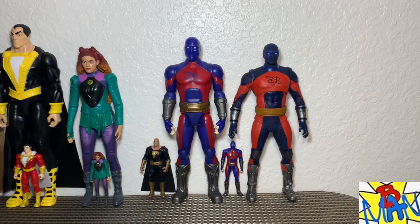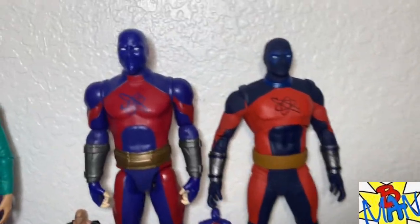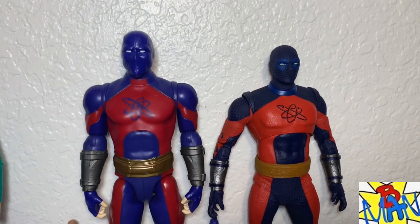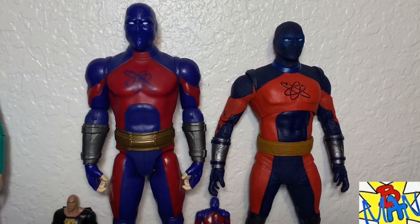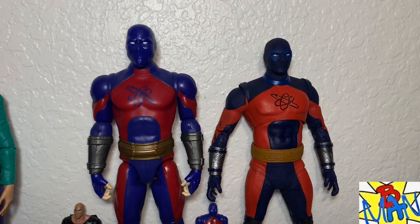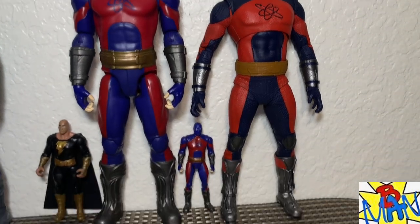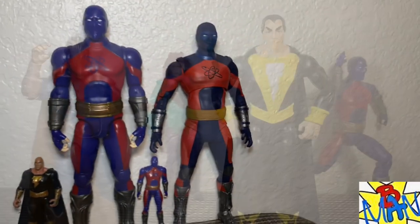For one more quick comparison, here is the McFarlane mega figure Atom Smasher next to the 12-inch one from Spin Master — they're almost the exact same height. McFarlane has way more detail on his figure compared to the Spin Master one, but they're almost the same height. So if you're wondering which one to get or which is taller, they're almost the same, and they fit in pretty well together.